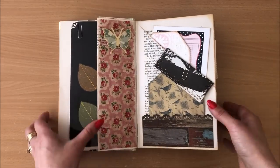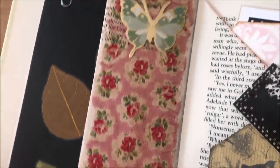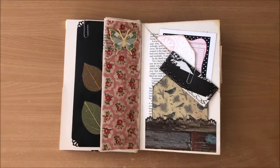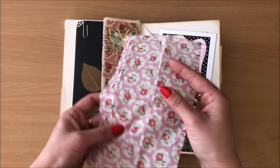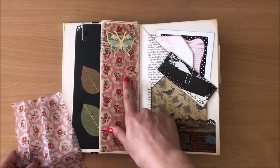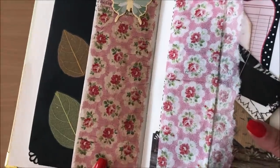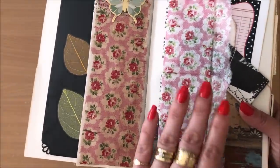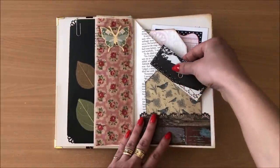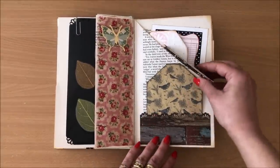On this side I decoupaged some napkin and added this beautiful golden green butterfly. You can see the napkin — I just decoupaged it right on top. I added a little bit of brown watercolor to the glue, which is why it has this brownish look as opposed to a clean look. I don't know if you really want to know all the details of everything I did, but I'll mention them anyway.